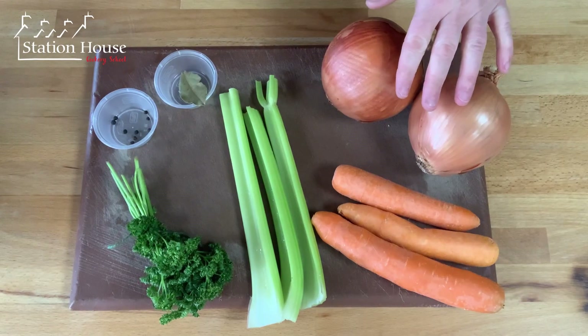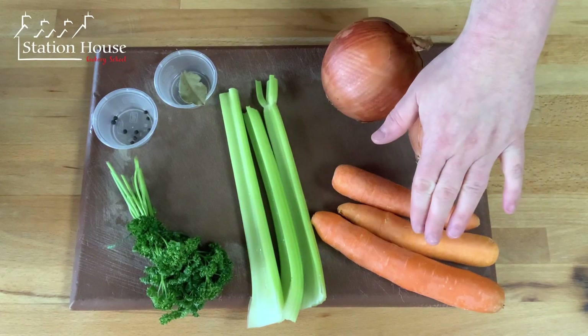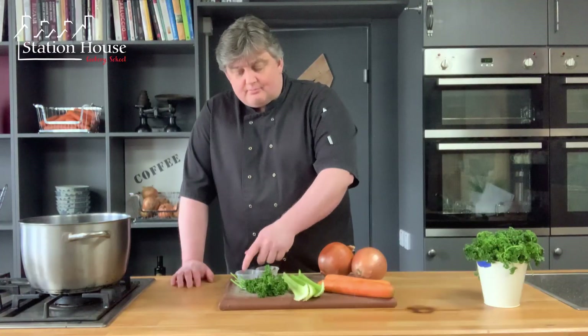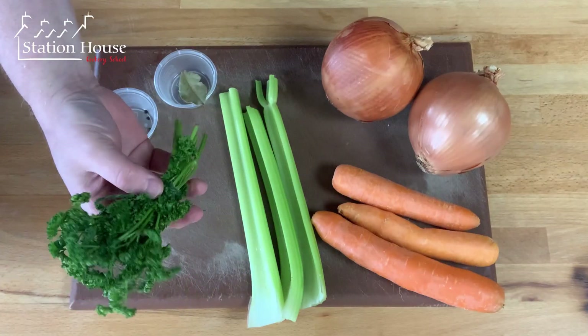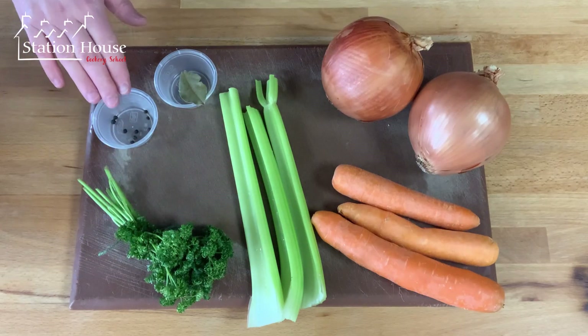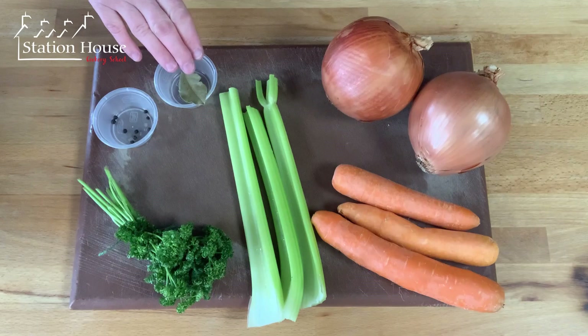I've got two large onions, three carrots, three sticks of celery, a bunch of parsley which I've just tied together with a little bit of string, some peppercorns and a bay leaf.